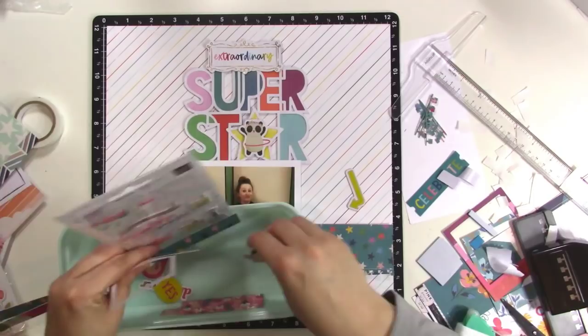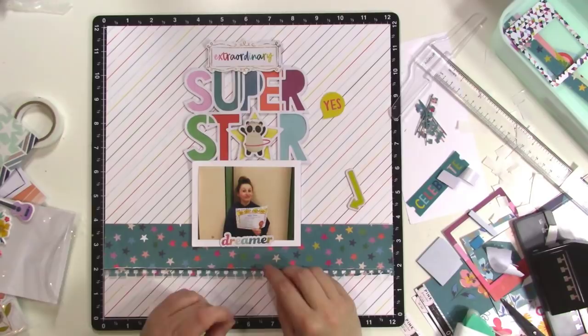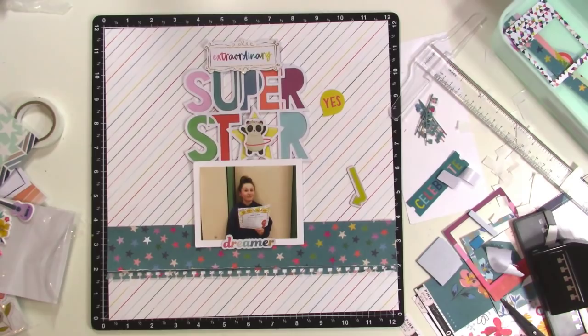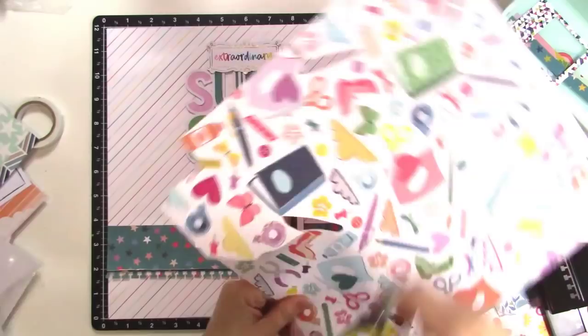At this point I'm kind of grabbing some different embellishments, trying to decide what to do. I thought maybe I just need to keep going down that center line. I like the 'dreamer' die cut there because it brings that whole rainbow-word thing down — I've got that going on twice above the photo, so bringing 'dreamer' down below the photo felt right. I liked that 'yes' word in the speech bubble coming from the panda, like it was saying, 'yes, you did it.'